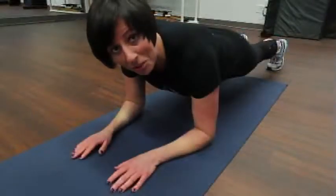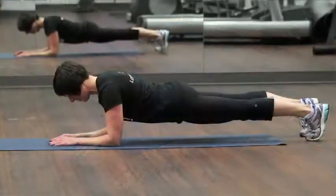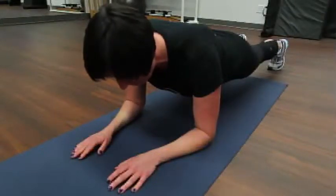So this is a standard plank. You have me with my elbows right underneath my shoulders. You don't want to be looking forward — you want to be looking straight down. The back is not sagging down, it's not piped up, but it's in a neutral position, and you're simply breathing, belly breathing, while you're in this position.